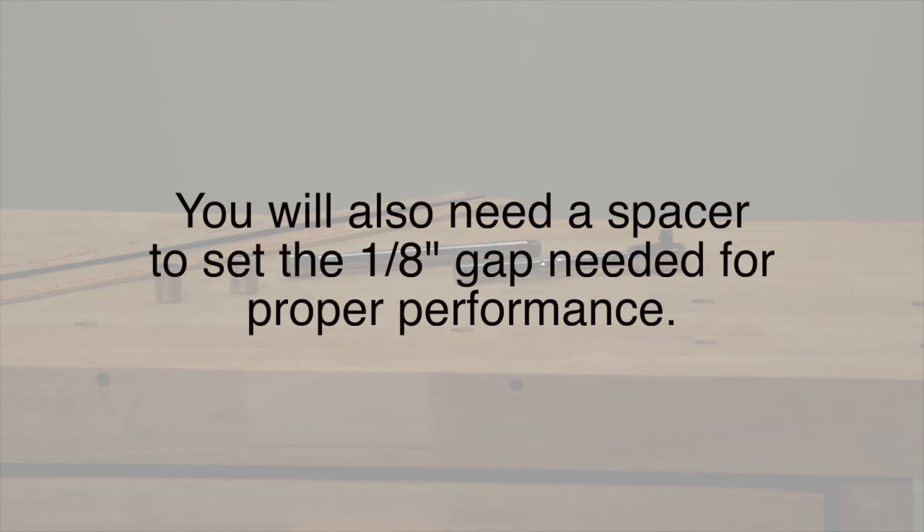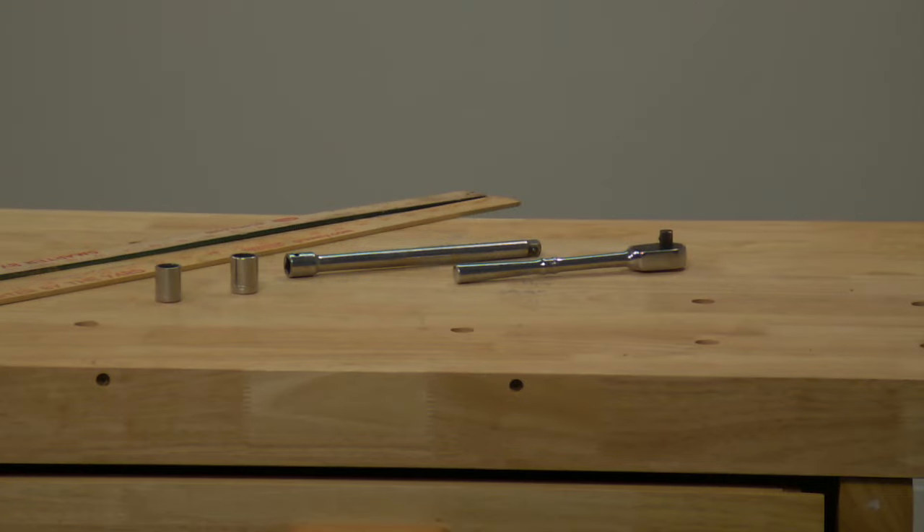We also need something to set the eighth-inch gap between the scraper blade and the floor. Like we mentioned in this video, we use yardsticks, but you can use anything that is about an eighth of an inch thick.